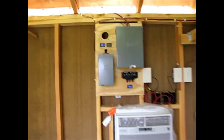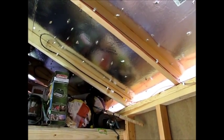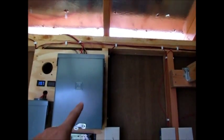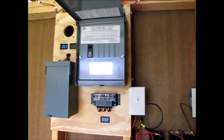Here we are inside the shed in the power center. As you can see, the wires come in through the roof and they are wired in parallel. So essentially these are both 12 volt panels — it doubles the amperage, keeping the voltage the same. It comes into this combiner box, which is essentially a load center, and then it's distributed out to the rest of this equipment.